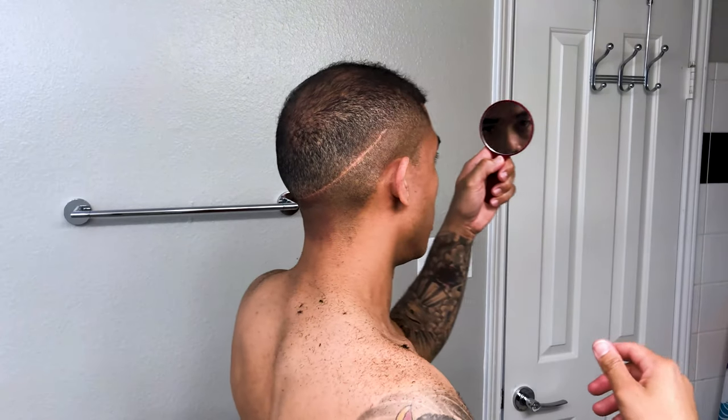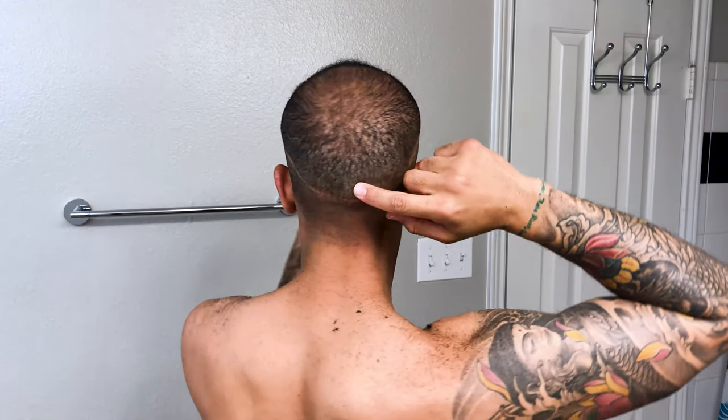My hair is cut — this is how I wear it all the time, I've been wearing it like this forever. You can see even with the scar it follows the fade right there. It's all faded.